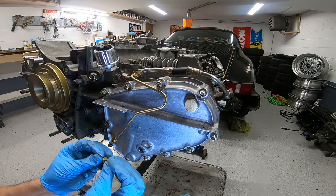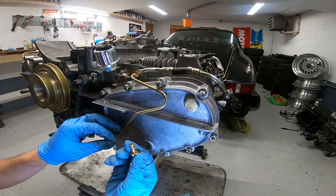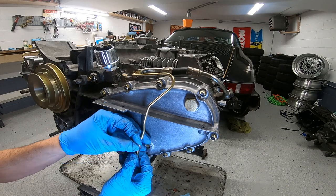For the tensioner lines, make sure you use new crush washers on both sides of the banjo bolt.